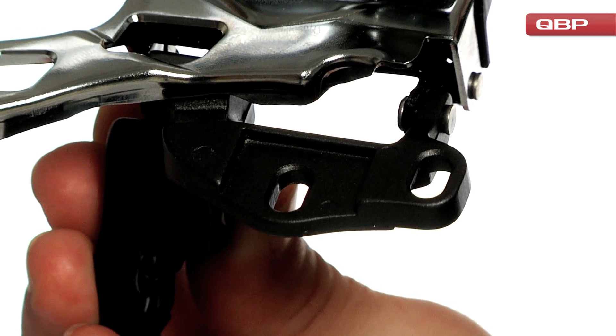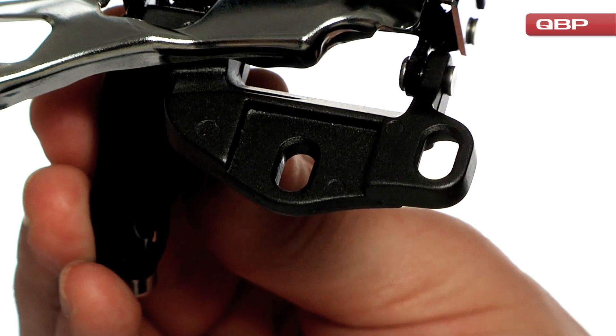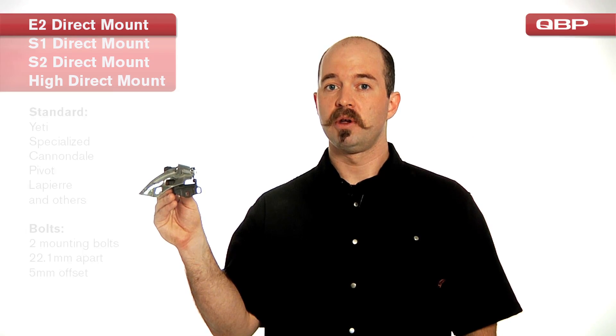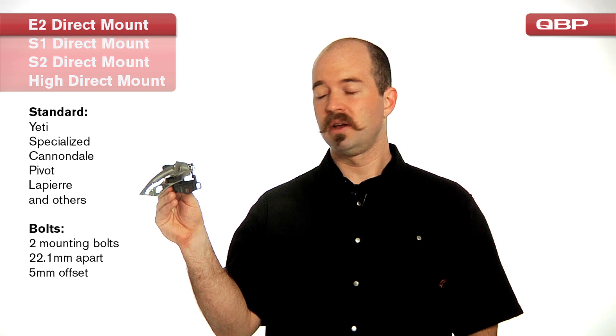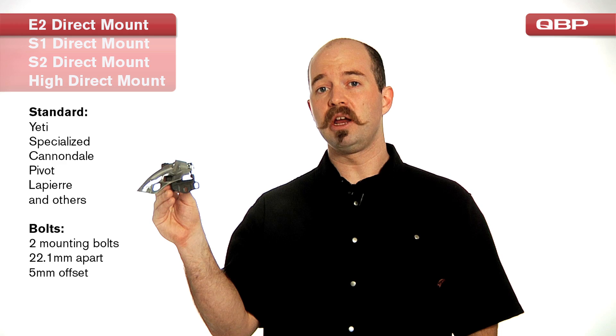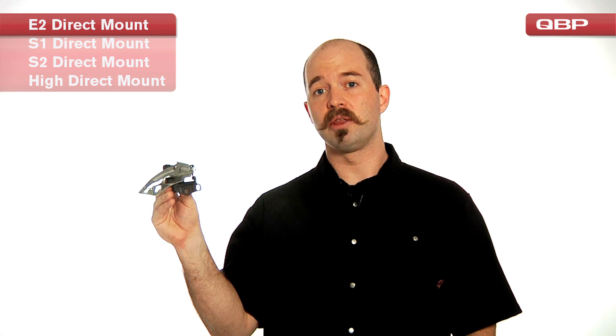SRAM calls their front derailleur for this standard an S3 mount, but you'll also see it referred to as an E-2 direct mount. We've seen this style used on Cannondale, Pivot, LaPierre, as well as many other manufacturers. I think you're going to see a lot of this type of front derailleur out on the market today.